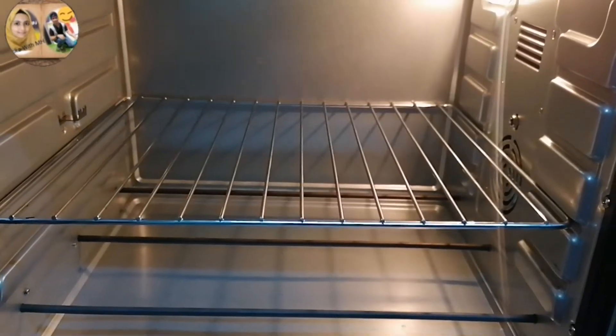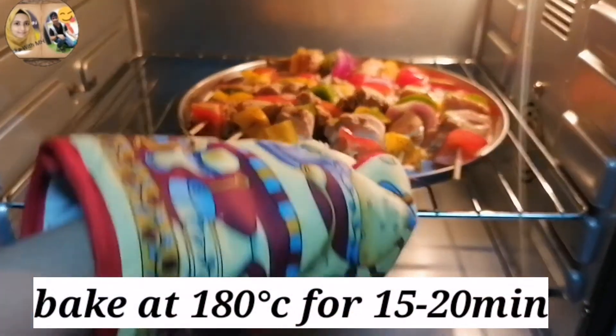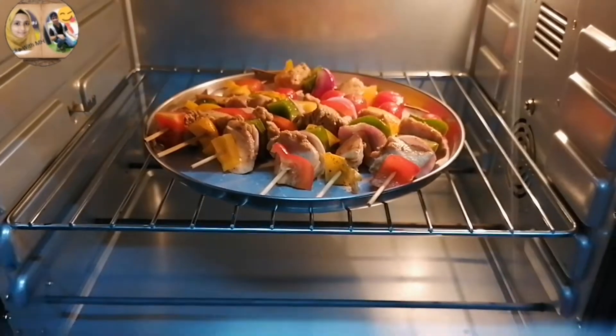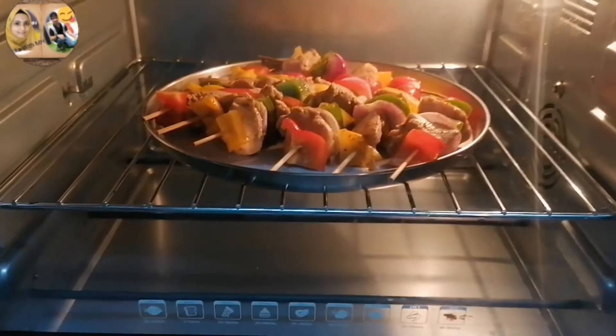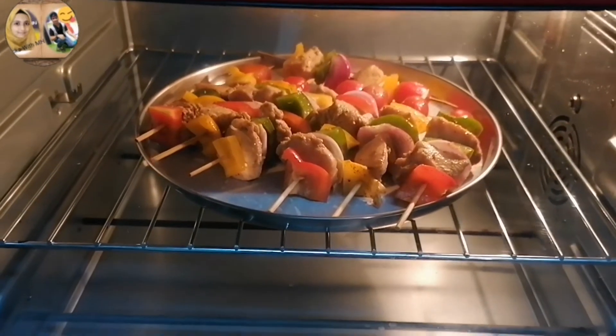Now we bake them. I have preheated the oven. We bake at 200 degrees for about 15 to 20 minutes, until the chicken gets color and the vegetables are cooked.